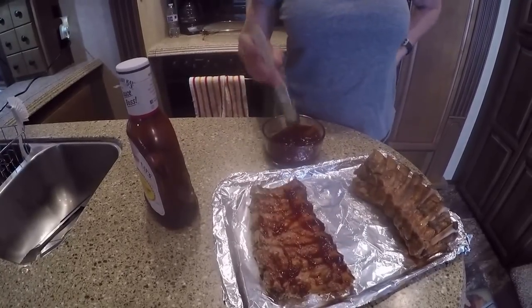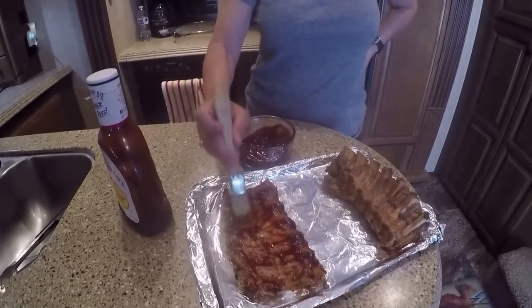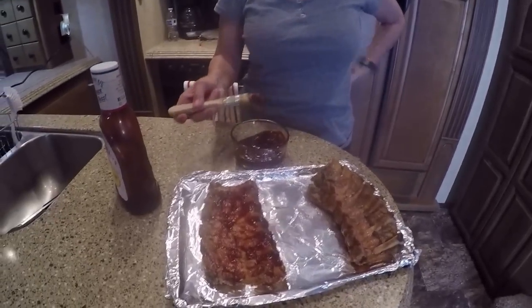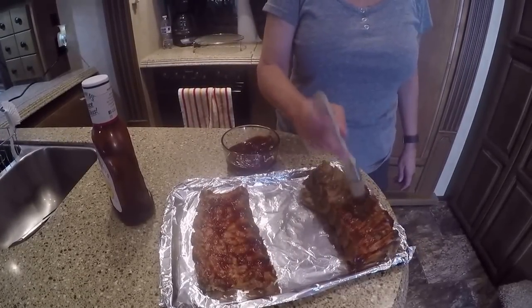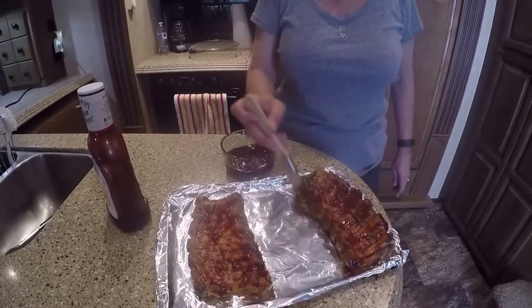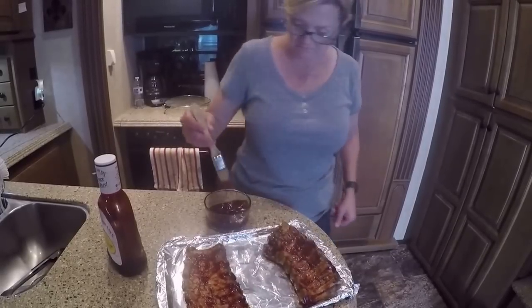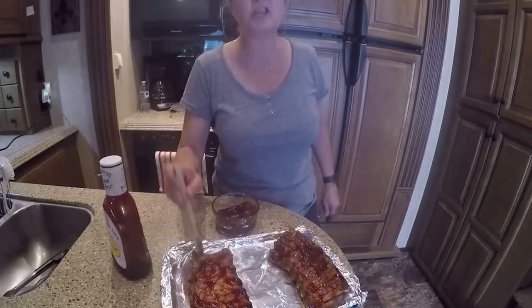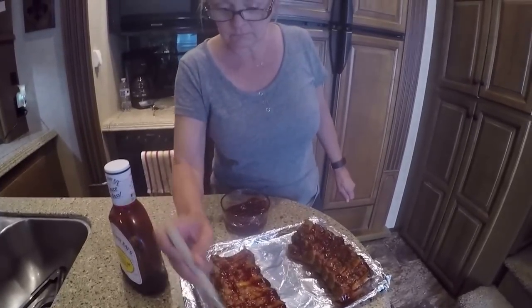Once you get all the sauce on, we're going to put them on the grill just to caramelize because we don't want to put them in the oven. If you had an oven with a broiler you could do the same thing inside your house, but we're grilling — we're going to go out and put them on the grill to give that nice grill taste. These came out really good, and they have absolutely nothing on them — no salt, no pepper, nothing.